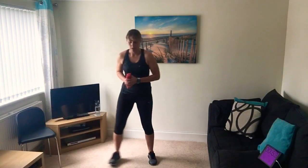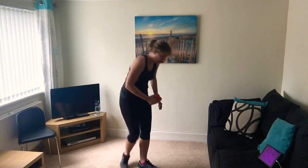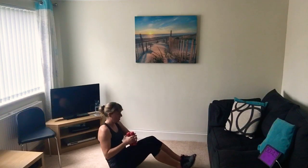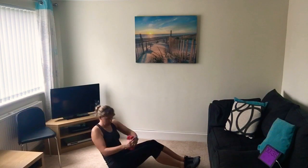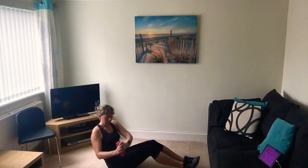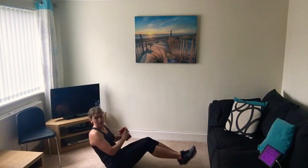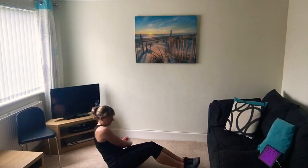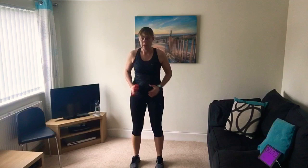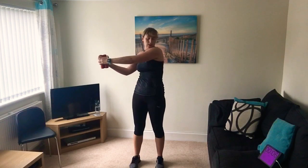Done - shake those legs off! The last one for a minute is the Russian twist, so pick up your weights. Hands out, twisting to the side. If you've done this before you can also do the Russian twist sitting down with knees bent. This is more of a lower intensity exercise working your core muscles. If you're more advanced, lift your feet up, cross them over, lean back a bit more and twist. If you're just trying it out, do it without weights. Five seconds.